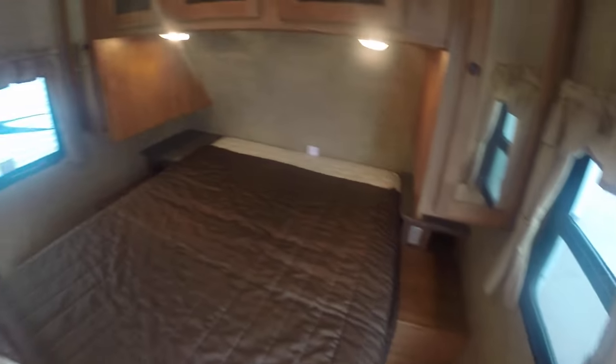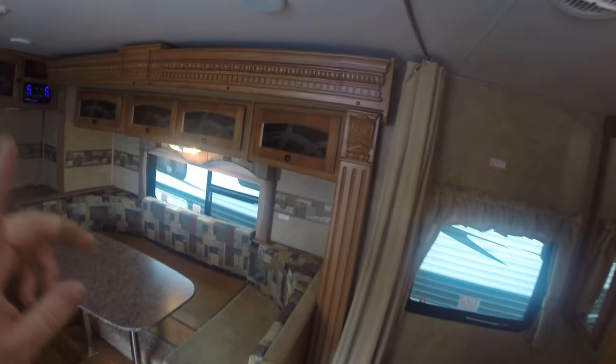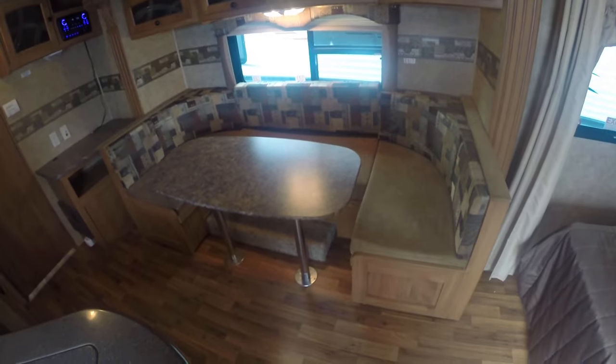Moving on from there, you do get a curtain rail in here. There is a vent more or less above the bed. The slide-out on this one has a lot of fancy decorations on it — looks kind of nice, a lot better than just the plastic look that some of them are going to have.